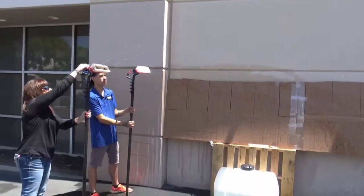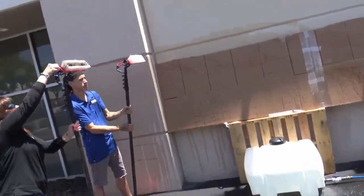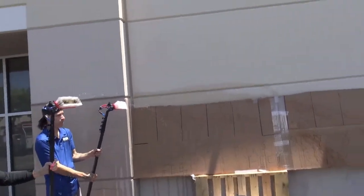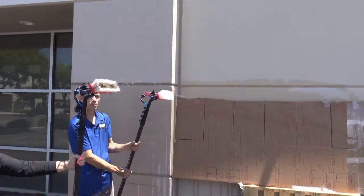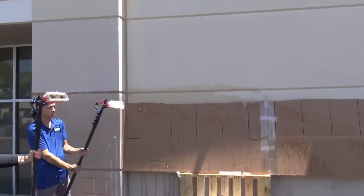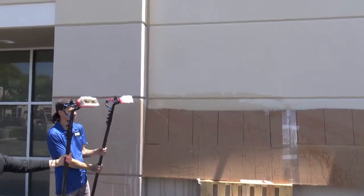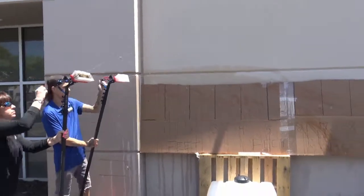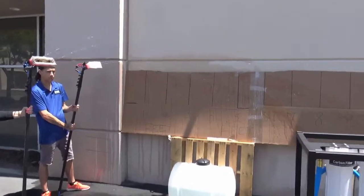Now putting the rinse bars on both poles — we're talking about two water fed poles with rinse bars. As you can see, the rinse bars aren't actually functioning the way they're supposed to, but that's what you're going to get out of a single RO unit with no pump. So turning those rinse bars back off — that's two poles on tap pressure.